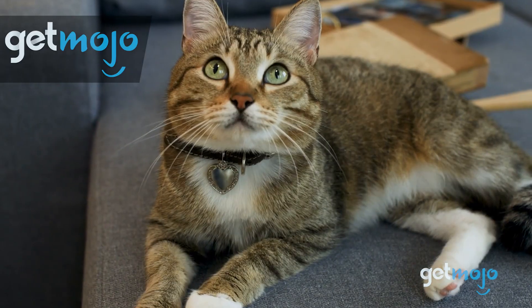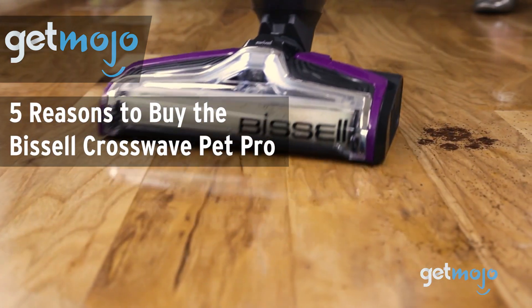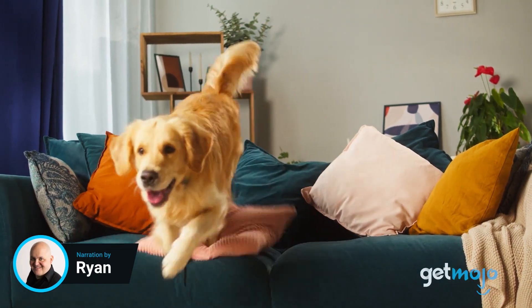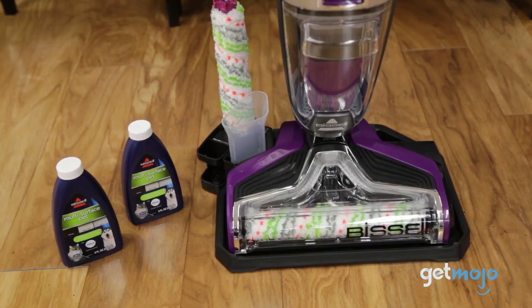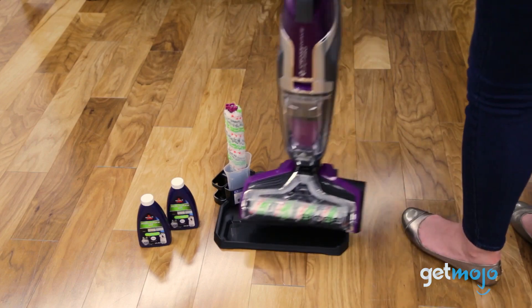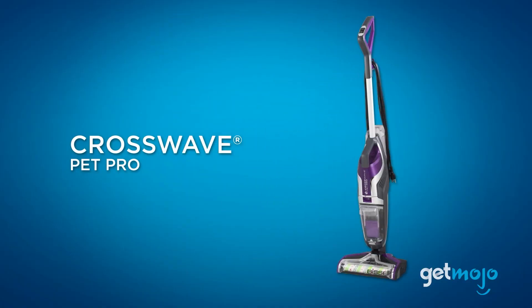Welcome to GetMojo, where we do the research so you don't have to. In this video, we're giving you 5 reasons that you should consider buying the Bissell CrossWave Pet Pro. If you're a pet owner, you know all too well the struggle of keeping your home clean and free from pesky pet messes. Having a reliable pet vacuum is a must-have. We looked at Bissell products, specifically the CrossWave Pet Pro, and have 5 reasons we think you should consider getting one.